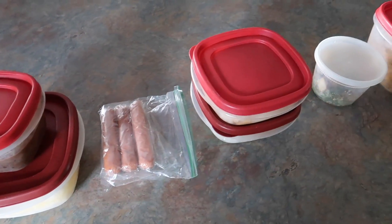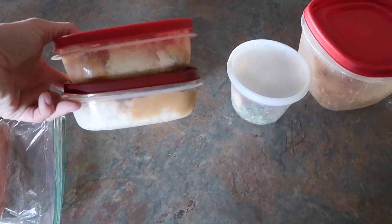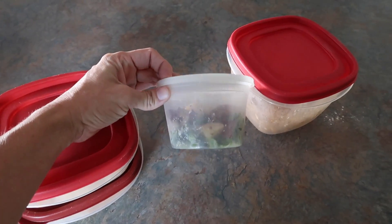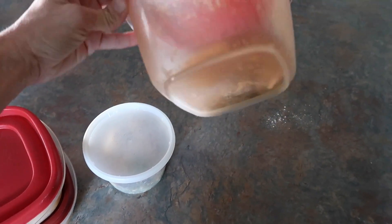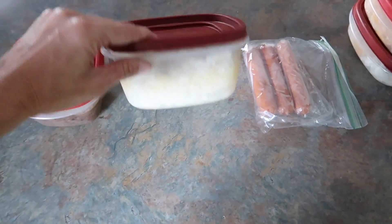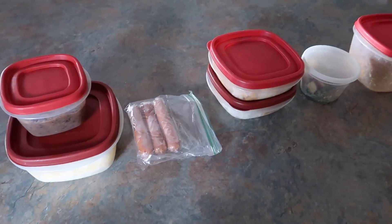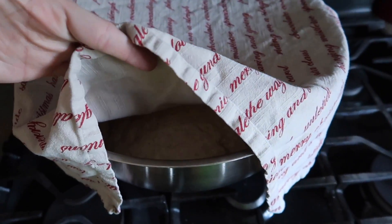Dinner tonight is an assortment of leftovers — I just wanted to clean out the fridge. I have two servings of the étouffée, a little bit of roasted potatoes and green beans, some french fries, hot dogs, and some black beans and rice. Whoever wants to eat whatever, they can have it. And just in case you think I'm not cooking today, I am making four loaves of homemade bread — it's rising right now.